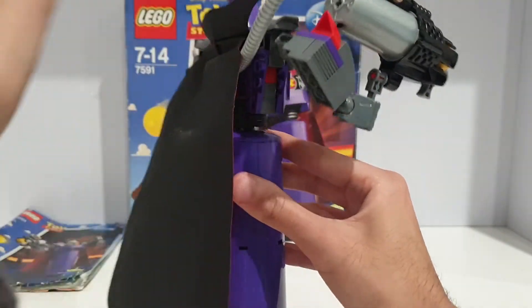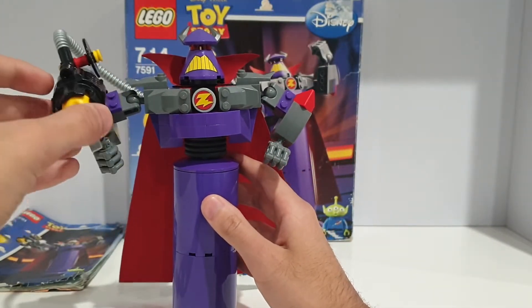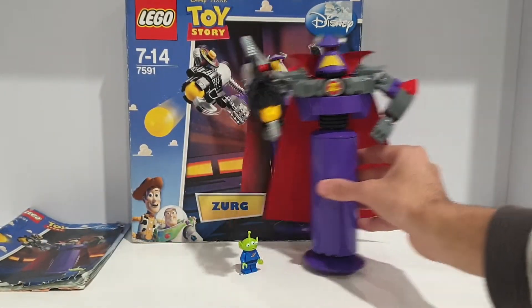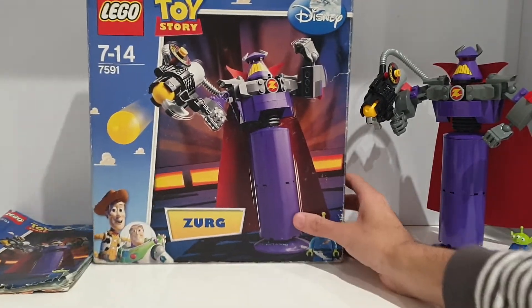That is Zurg — one last look. I really like this buildable Zurg; it really represents the character well. Zurg is from the second Toy Story only, so technically this is a Toy Story 2 set. Let's take a look at the box — I just didn't want this video to be any longer.